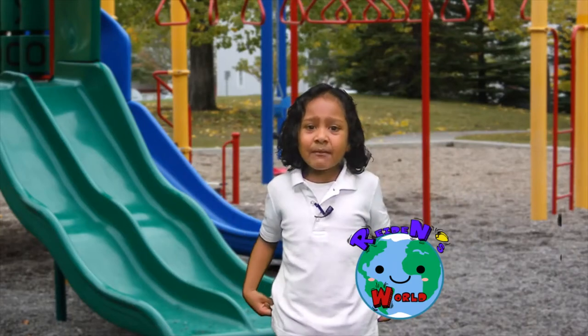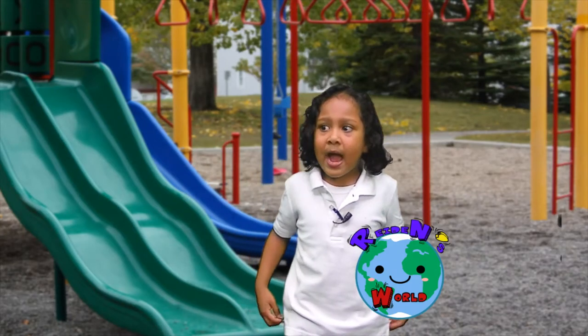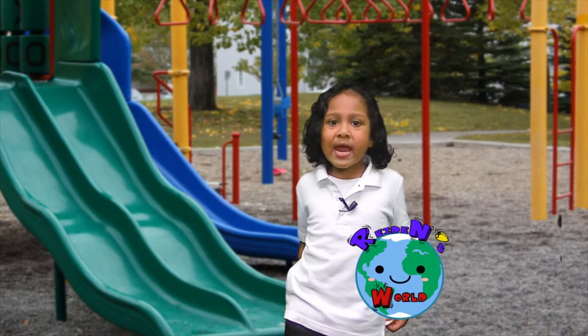Hello, my name is Ram Naloma and welcome to Ram's World.